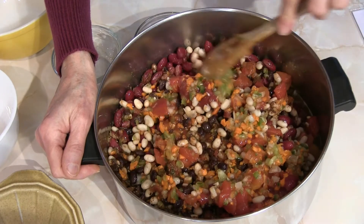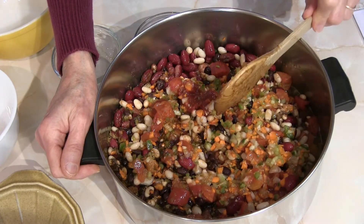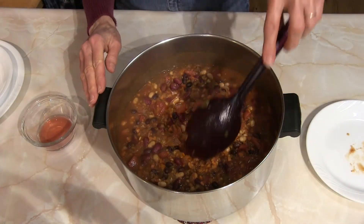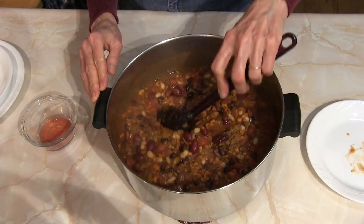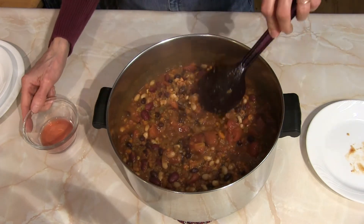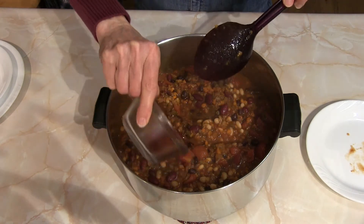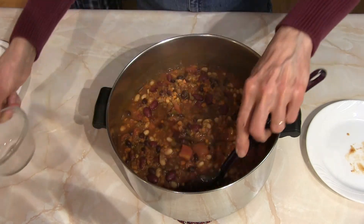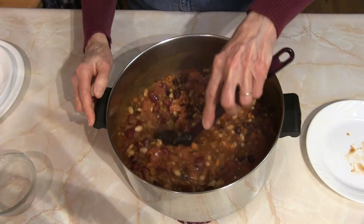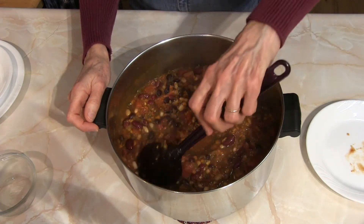Our chili has simmered for right at one hour and you can see how nicely everything has cooked together. There's one more step: two teaspoons of red wine vinegar that I'm going to stir in as our finishing touch.